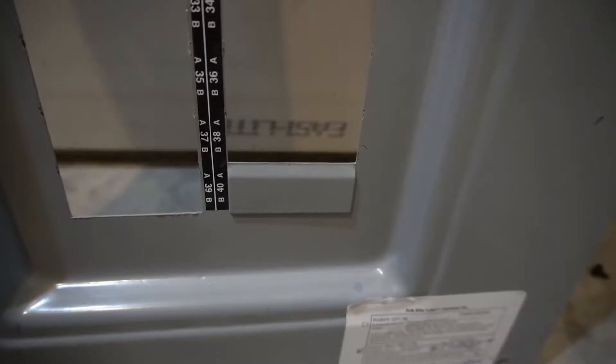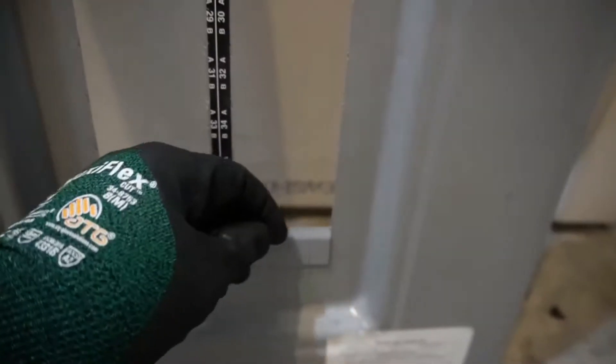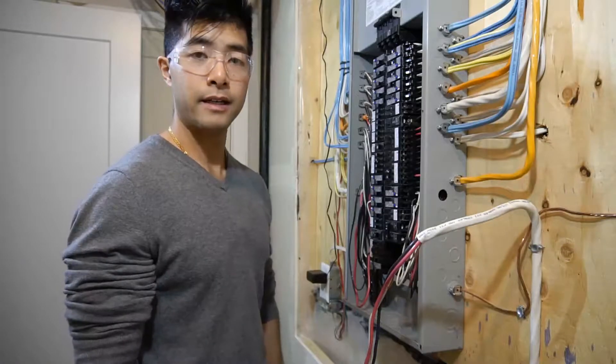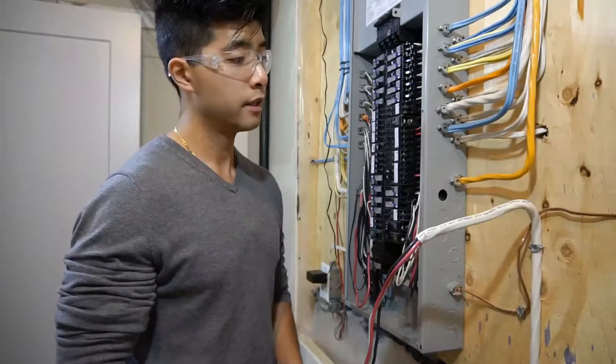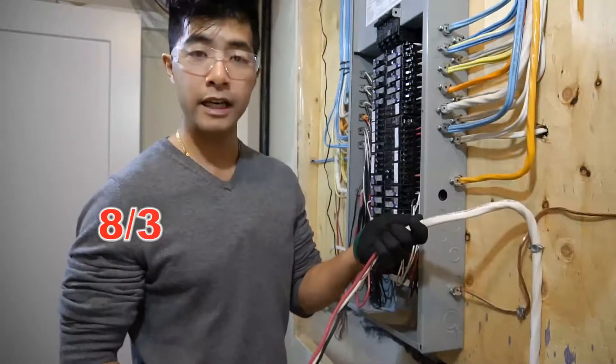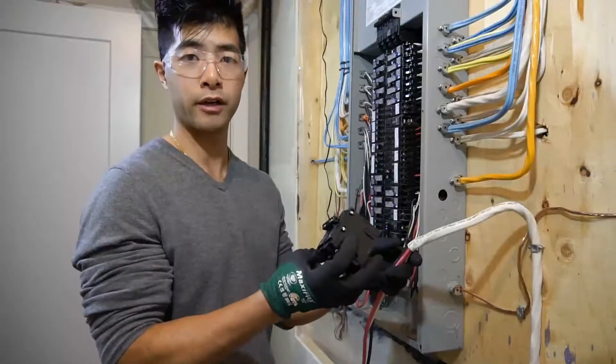Step number two. On a new installation, on the panel cover, you will have to break off two tabs for the double pole breaker. All you will have to do is twist and turn and pull off. In this demo, I'll be installing a new circuit for my air conditioner, so I will need an eight gauge wire plus a 40 amp double pole breaker.